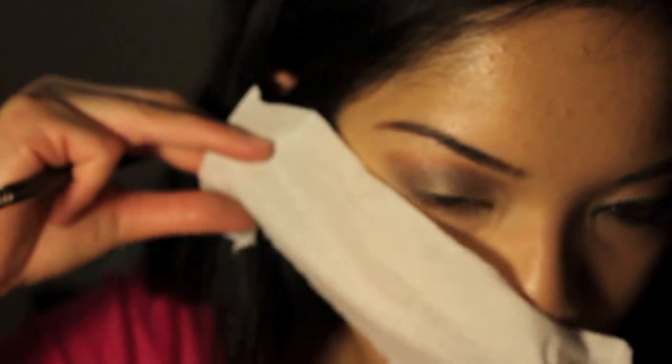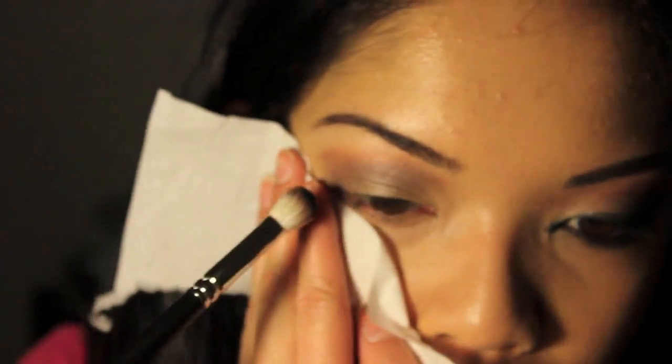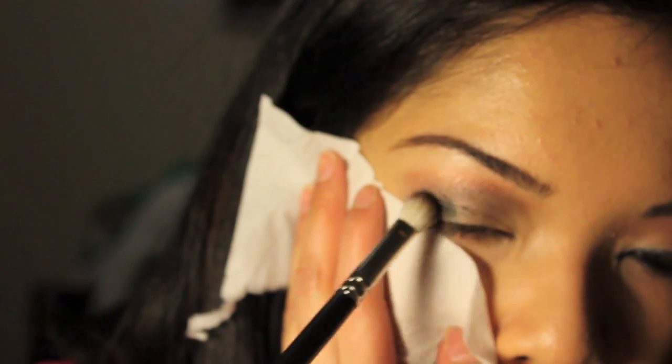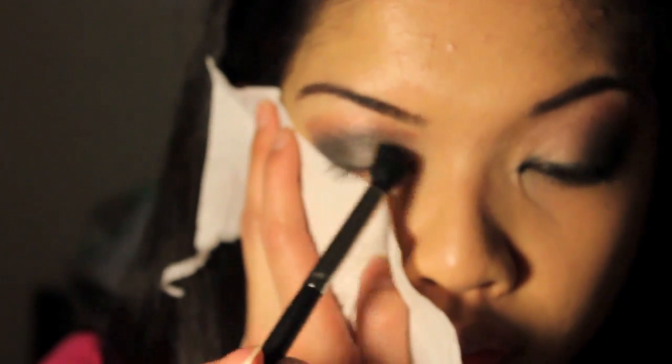Now we're going to go into the black colors and I'm going to use MAC Carbon with the 217 brush. To make sure I don't get too much fallout from it — because black powder is really hard to clean up once you've got it on your concealer — I'm just going to put a tissue right here. Just going to put it into the crease and bring it over this way, then use a blending brush to blend those colors out. I'm also going to add in more of that purple from the Coastal Scents palette, just in between the MAC Carbon and the MAC Mythology.